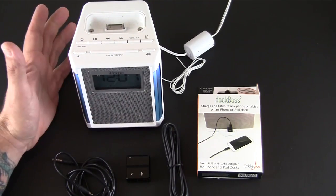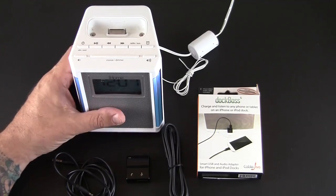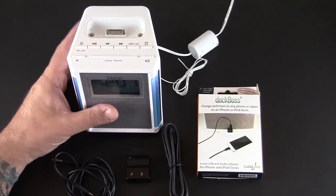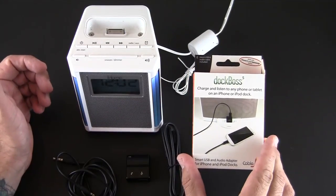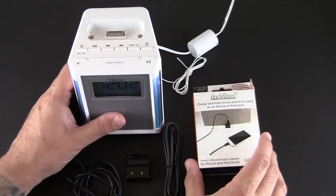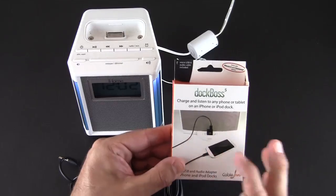You can't use them with the new HTC One or any Android phone without some sort of adapter. The Dock Boss 5 is probably the coolest adapter out there for the money — this thing sells for $29.95, which is the same price as the Lightning to 30-pin adapter you might get from Apple, yet this does a lot more.